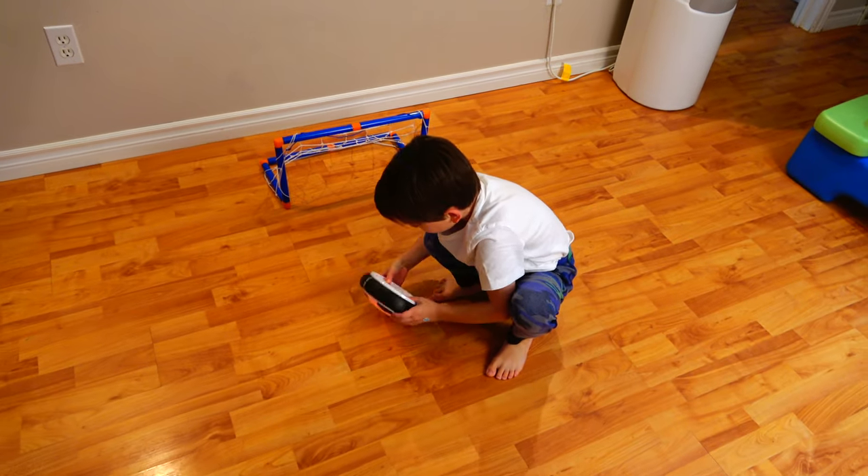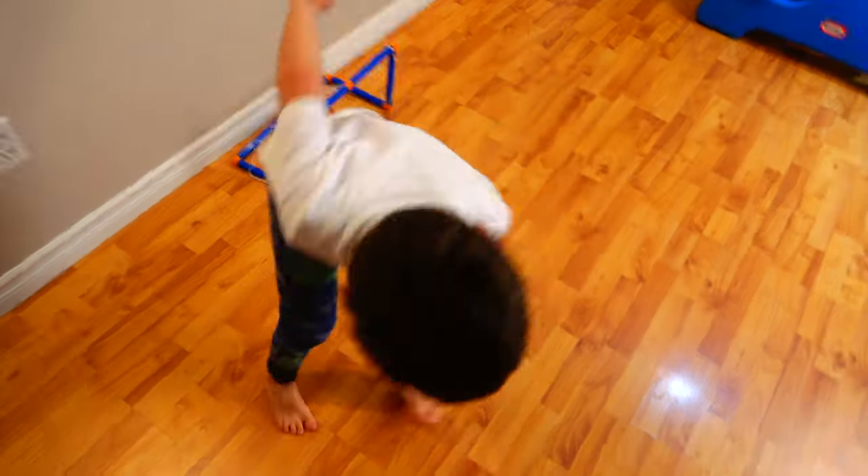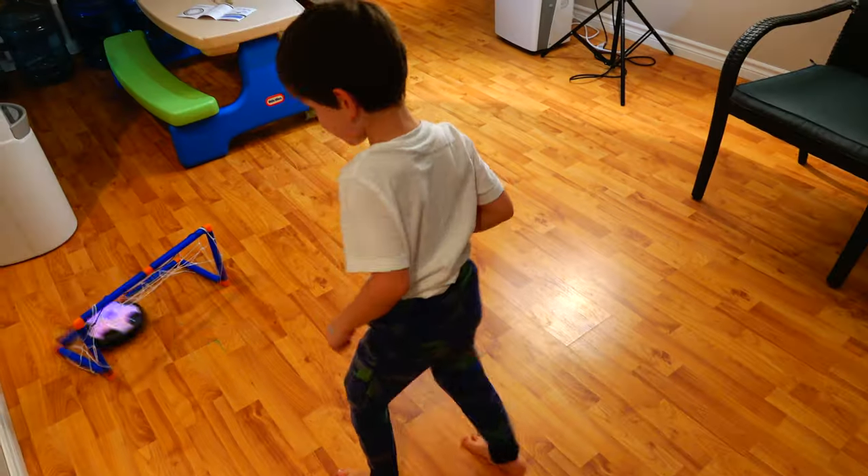Check this out — in the dark it looks really neat with the color changes. Now let's see what my five-year-old son thinks about the hover ball. Yep, he likes it — very cool!